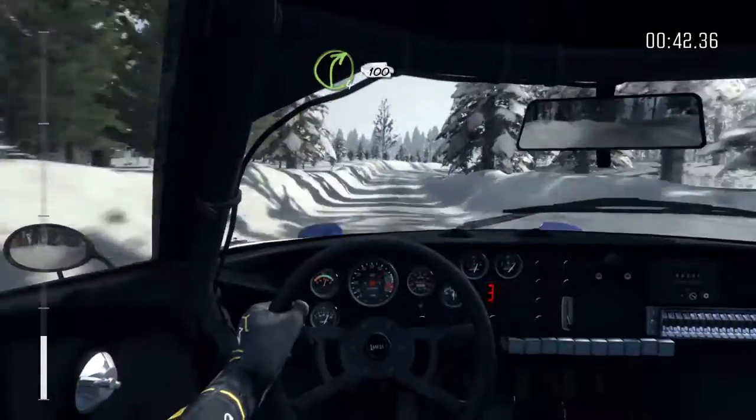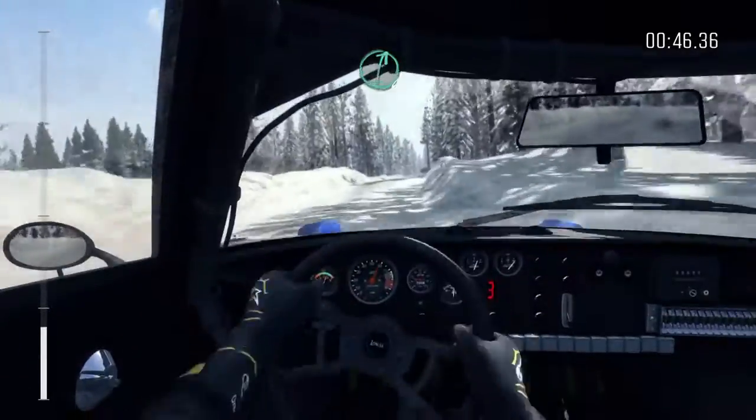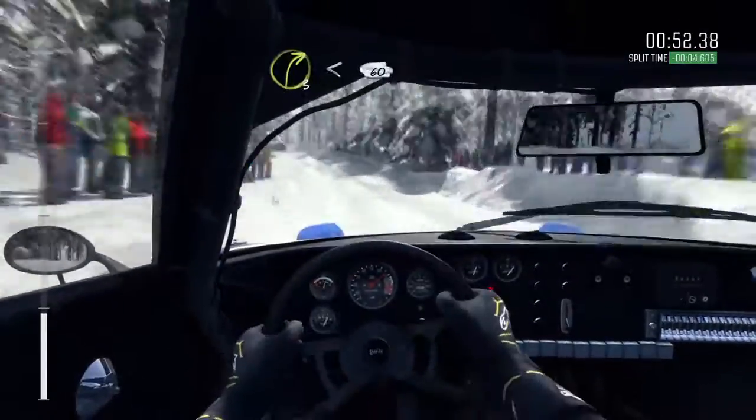Right 4 long, 100 over bumps. And caution, small crest jump. And right 6 over crest jump, maybe 40. Left 5 and bump. Right 3 over crest, opens 60 bump.